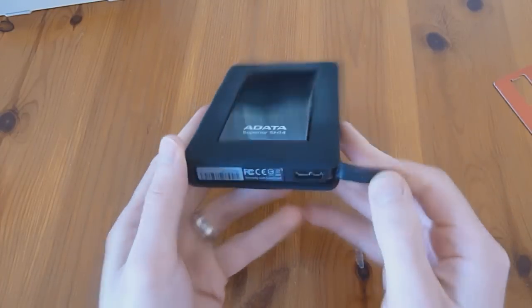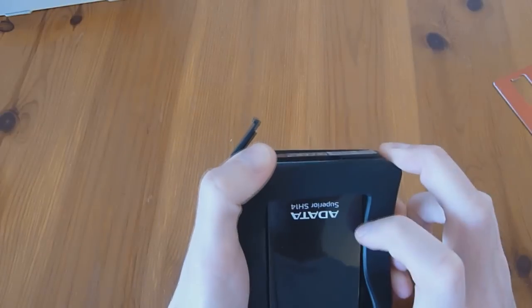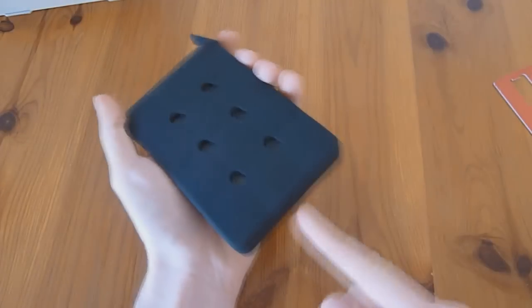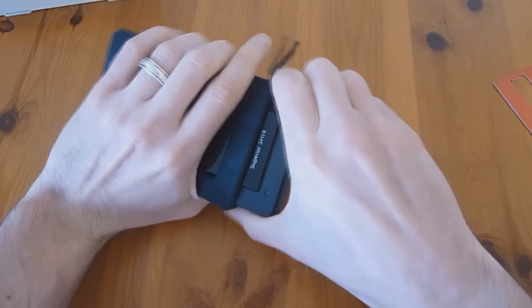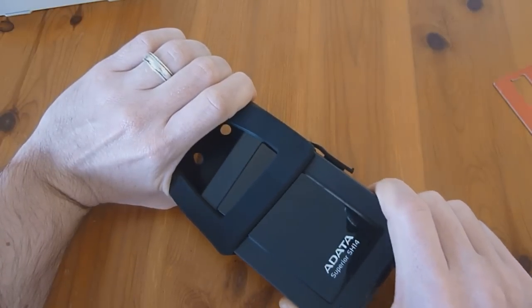First, go ahead and remove the rubber coating. To avoid stretching it, try to push it out as opposed to peeling it back, because peeling might stretch it out and make it loose. From the bottom, start pushing while holding it on the sides and it starts to come out. I've taken it out three or four times now just for practice for this video and it hasn't stretched out, so it should be fine.